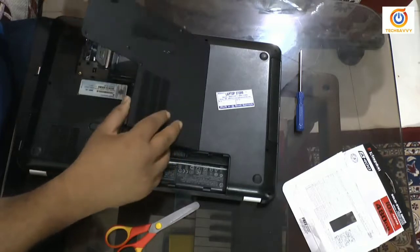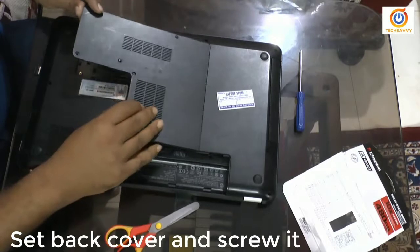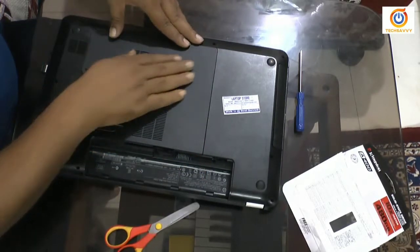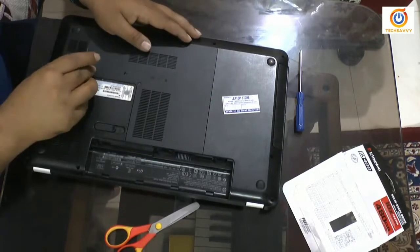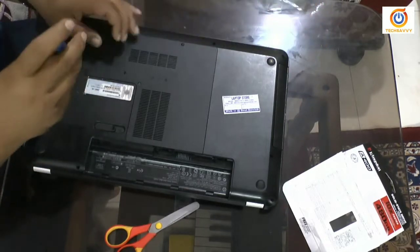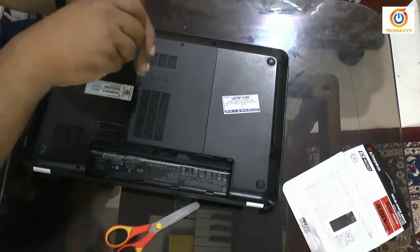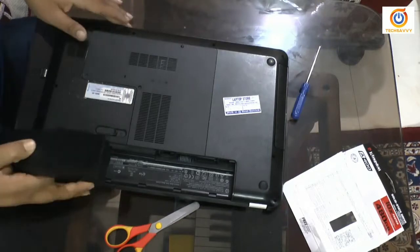Pressing the cover back again. Set the screws back. Okay, it's set. Now we'll place the battery again.